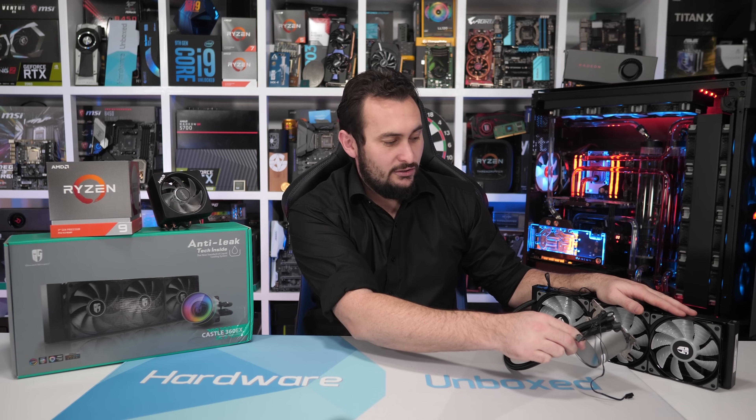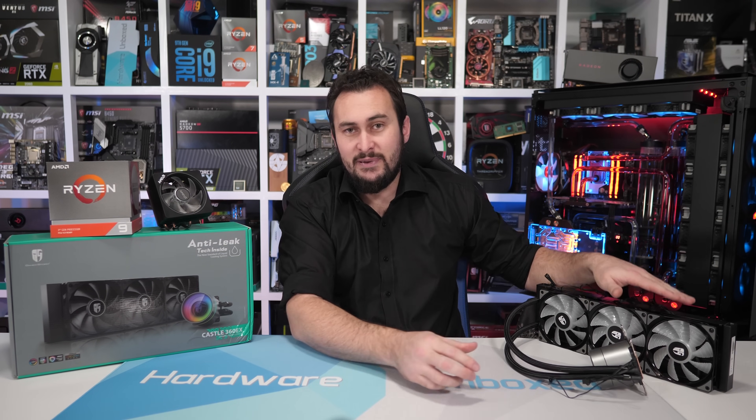It's got their new anti-leak technology and all that good stuff. We'll be comparing how those two coolers perform on the 3900X.